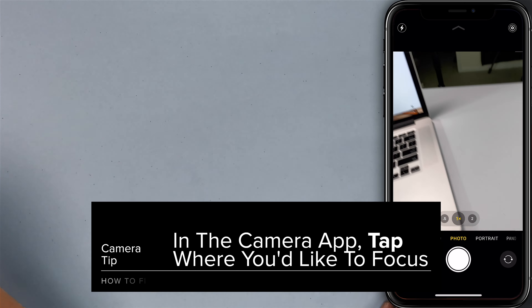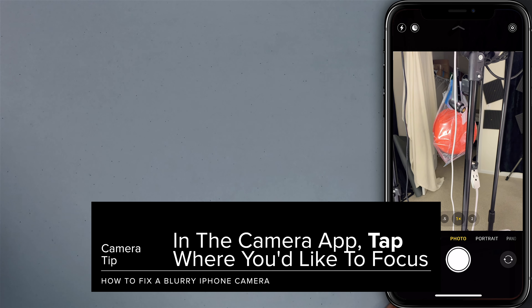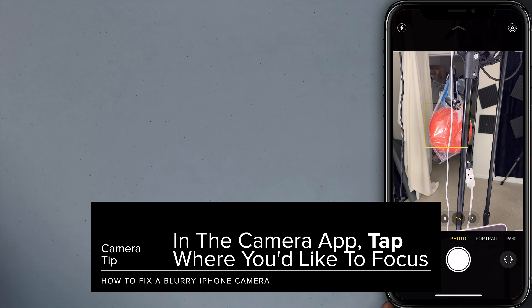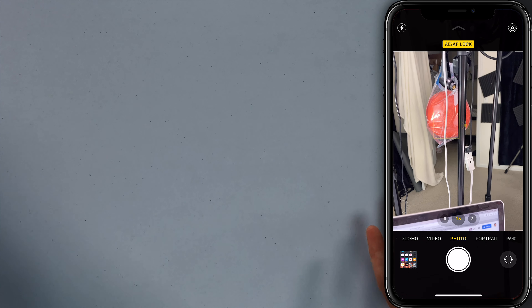Open the camera app. I'm going to focus on our medicine ball here. Just tap on it — tap on the screen to get the yellow box. Press and hold to lock that focus. Auto focus, auto exposure lock.